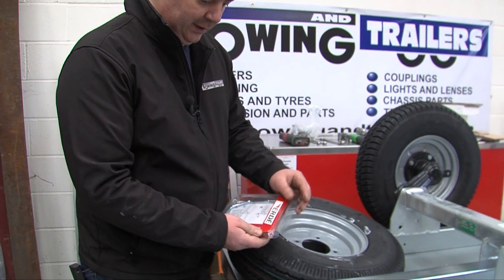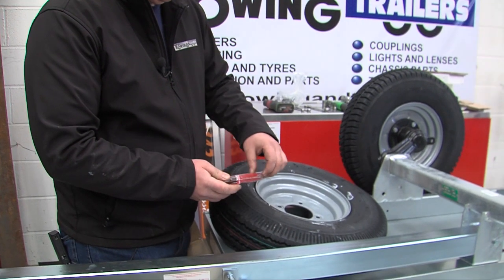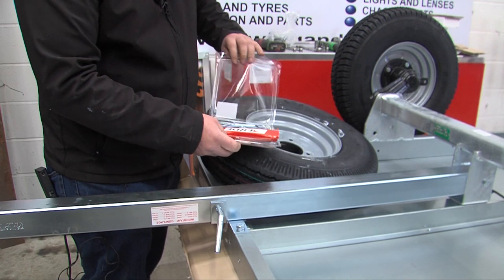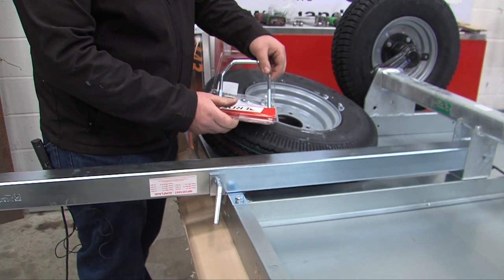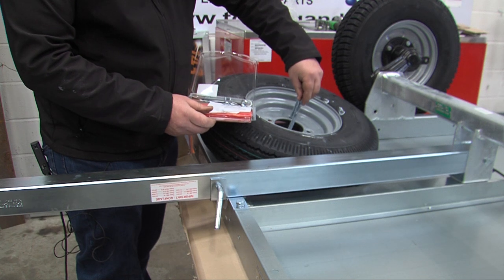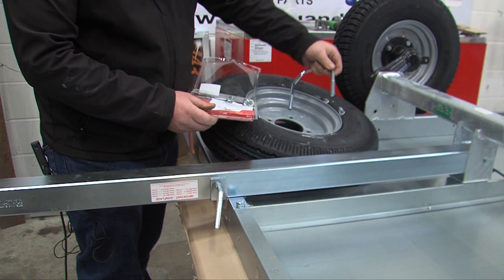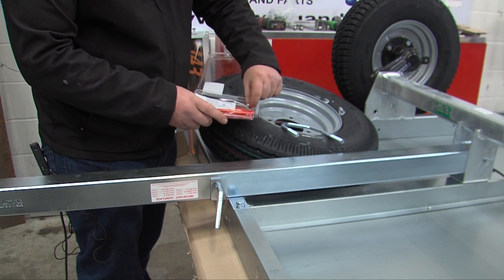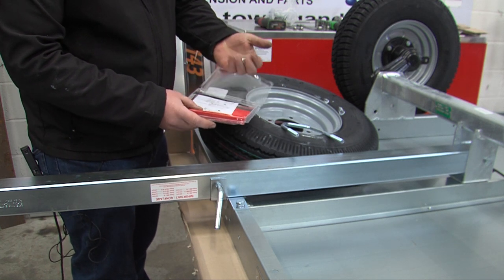First of all, the wheel carrier is a simple carrier. It is basically a U-bolt that goes through two holes on the wheel, and it has two nuts and four washers.